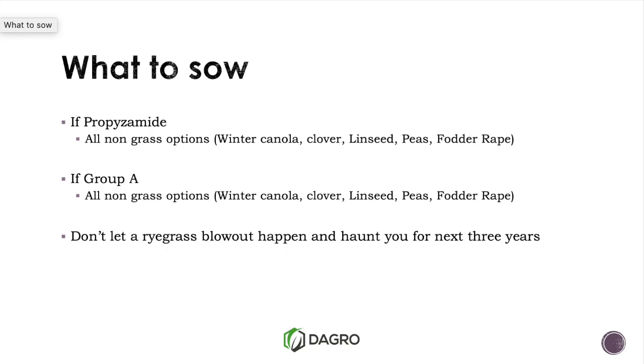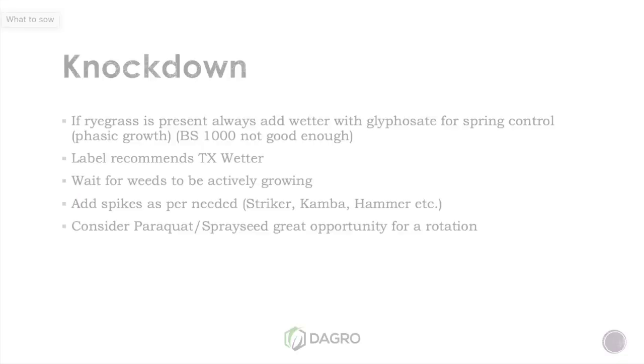Don't forget about next year. Don't let a crop with a heap of ryegrass in it come back to haunt you in three, four, or five years' time, where that ryegrass seed bank is still enormous and just creating a headache.